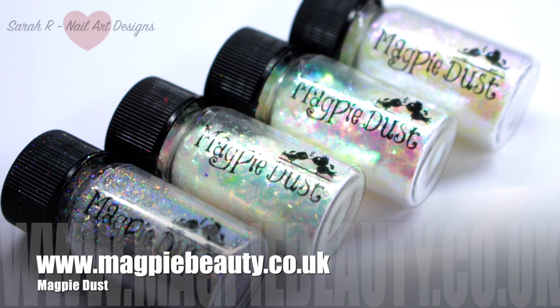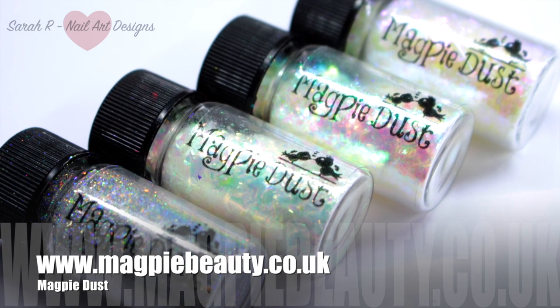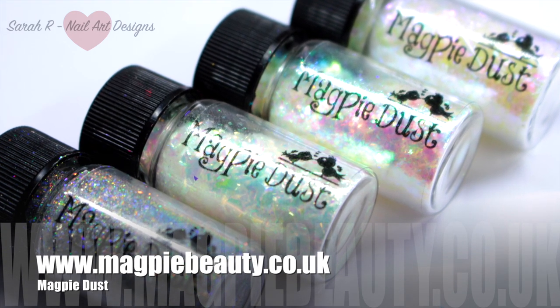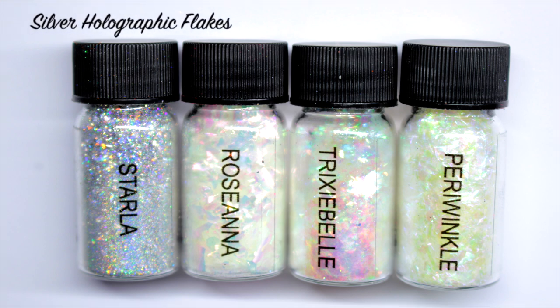Hey guys, welcome back to another video. I have the latest releases from Magpie Beauty here — the new dust flakes. From left to right we have Starla, Rosanna, Trixie Belle, and Periwinkle.